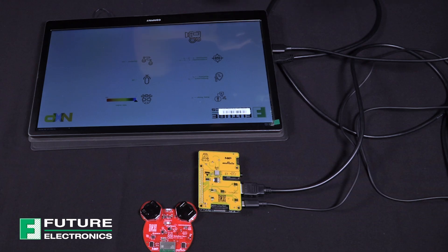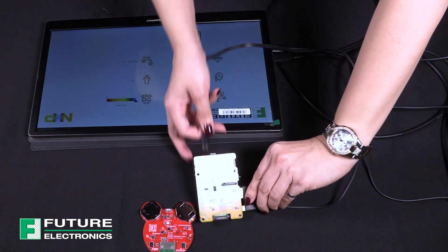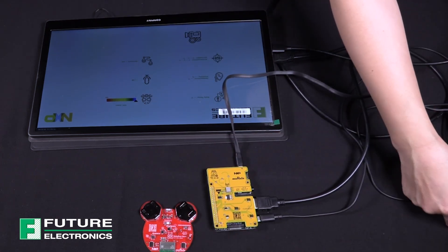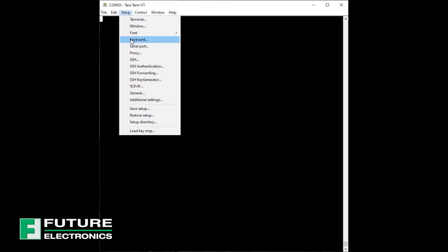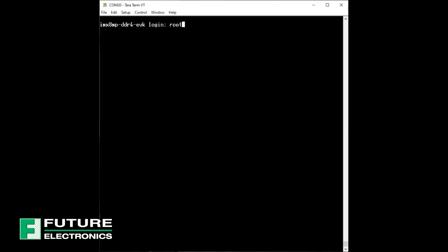There is a serial debug console that can be used to connect to the board. To access the serial port, we will need to make a USB connection from this port over here to our laptop. Open up TerraTerm. The COM port should have enumerated. Select the appropriate one. Select Setup to configure the baud rate settings as shown on the screen. And now we've got access to the Linux command line. We've finished setting up the mama bear and honeypot board for now.